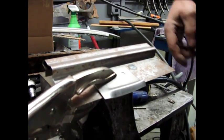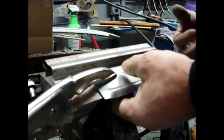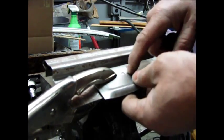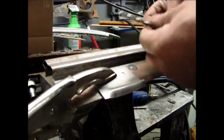Today we're going to show plug welds. This is to duplicate a factory spot weld — a lot of times you don't have the capability of getting the tongs around something, so you'll put a plug weld in to accomplish the same thing. What I typically use is a letter A drill bit.